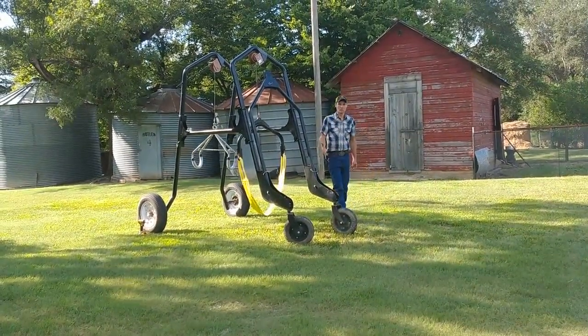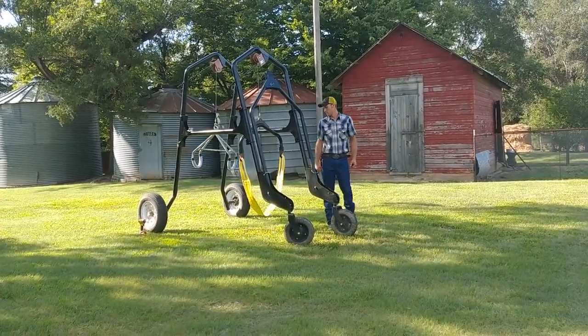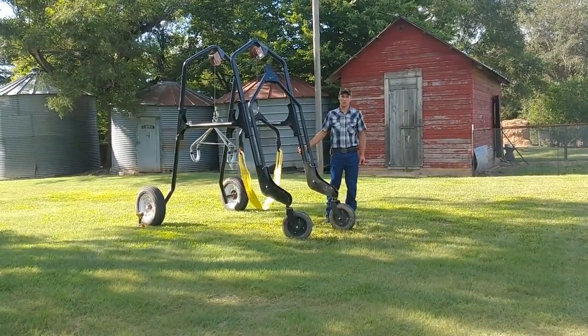Last thing I'd like to point out: the caster wheels on this are solid rubber, which makes this unit ready for you when you need it, so that it will be a useful tool for you year in and year out. Thanks for watching.